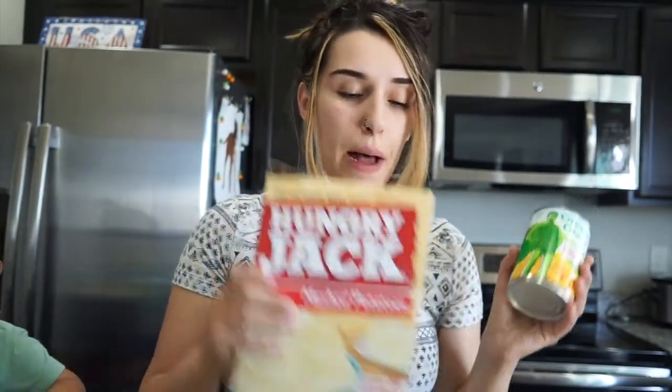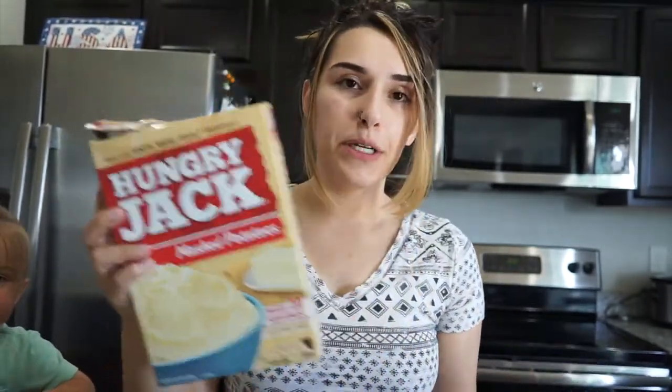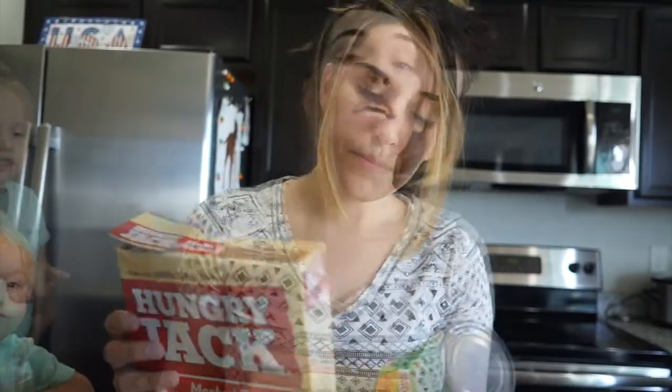I'm starting my mashed potatoes and while the water is boiling, I'm going to put this can of corn in a bowl and microwave it for about two and a half to three minutes. Then I'll drain it and set it to the side. I'm keeping this as simple as possible — instant mashed potatoes all the way.